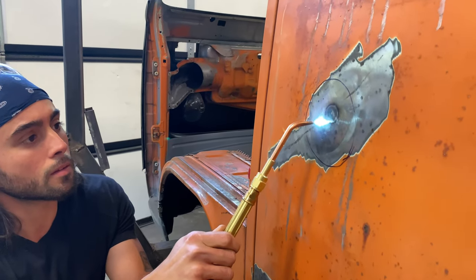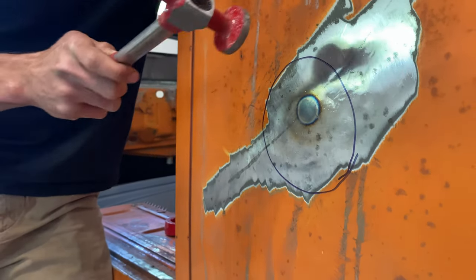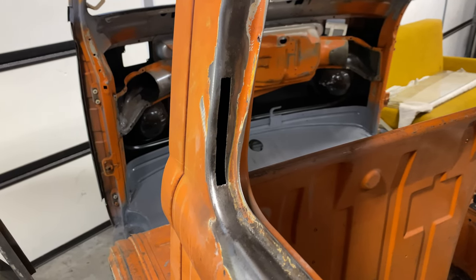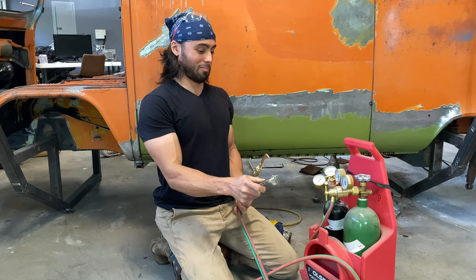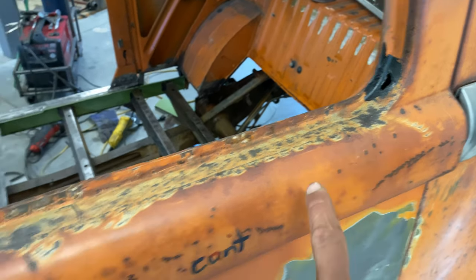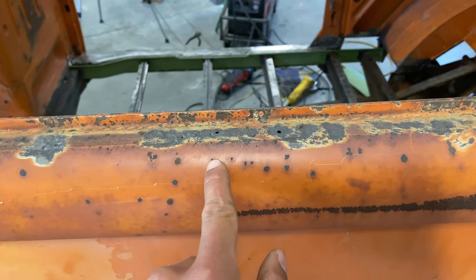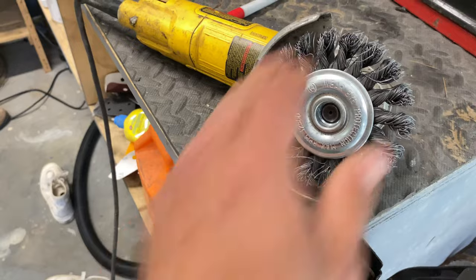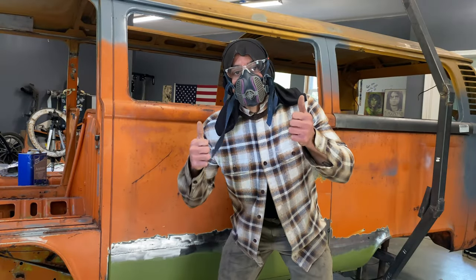Welcome back to the channel. We've got many lessons to learn on this episode and a lot of rust to remove. If this is the kind of content you're interested in, don't forget to subscribe — new episodes every Wednesday and Sunday. On this episode, we'll be working on the side of the bus to get it all ready for epoxy primer so it no longer has to sit as bare metal. There's a lot of rust to remove, so let's get right into the work.